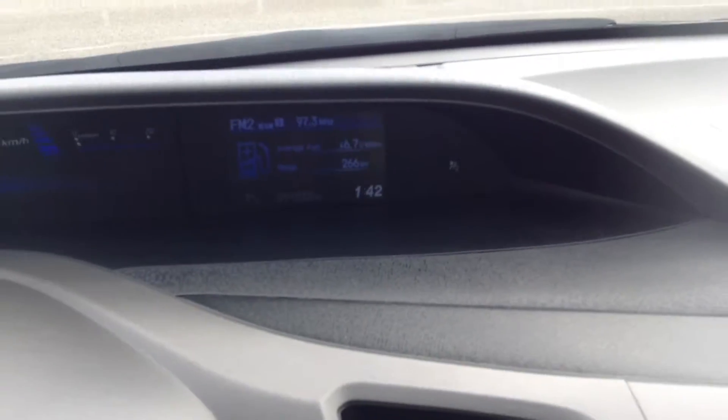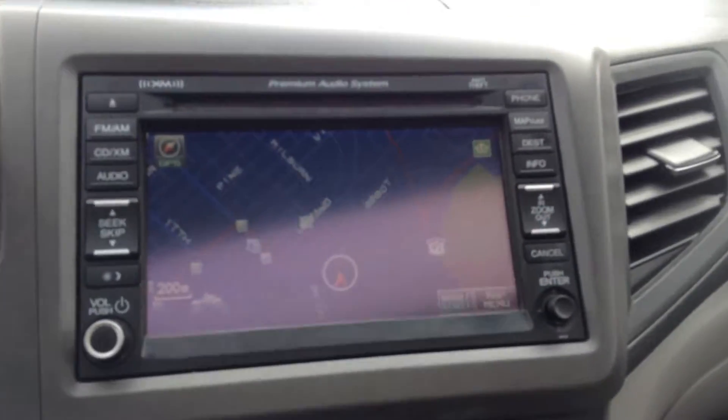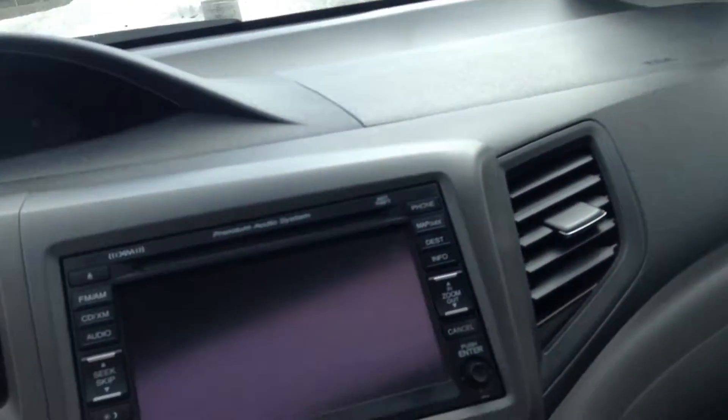Looks like we have 91,522 kilometers on the Civic. Press OK and we have this beautiful deck in here. Down here we have your map navigation. We have a day and a night time setting, Sirius radio, FM, AM — all that good stuff.